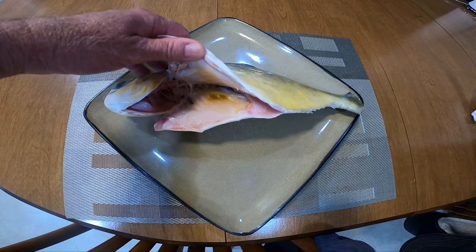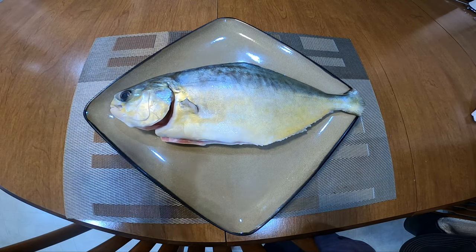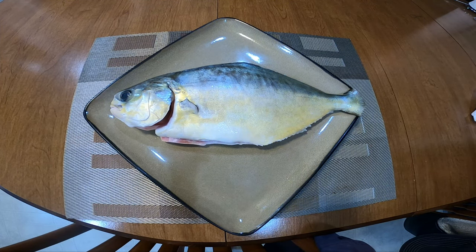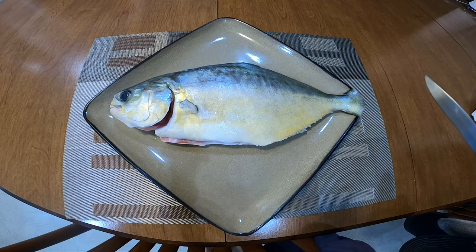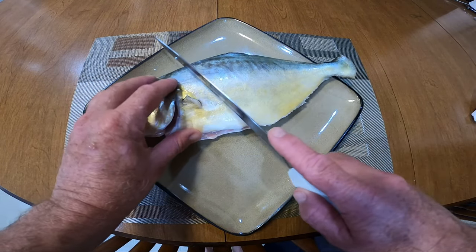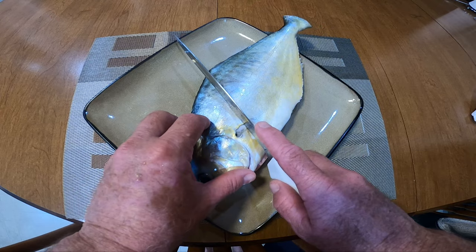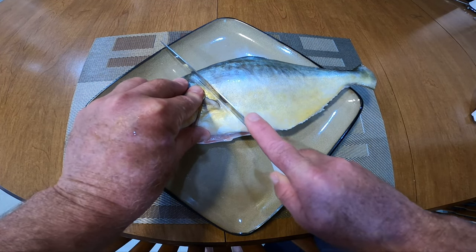Sometimes you can buy them already cleaned. She likes to eat the whole fish, bones and all. So we're going to bake it in the oven and I'm going to make some asparagus with it. What we're going to do is make some slices — we're going to cross-cut it so that the meat cooks evenly and it makes it easy to pull off.